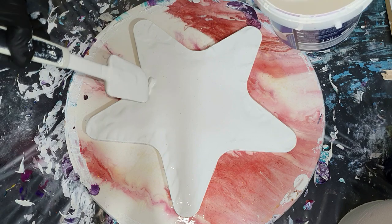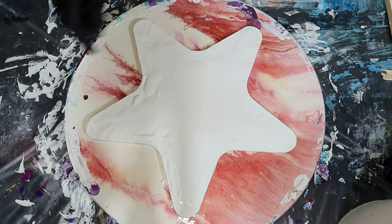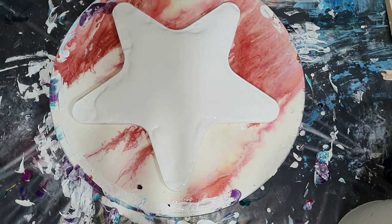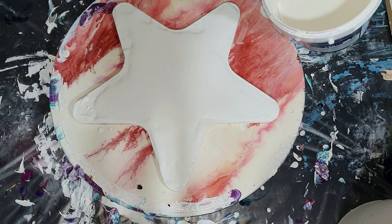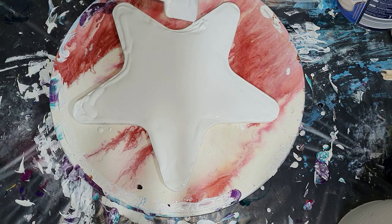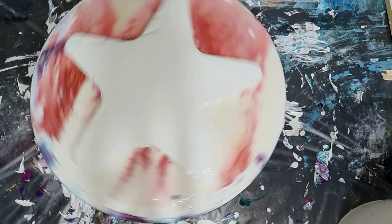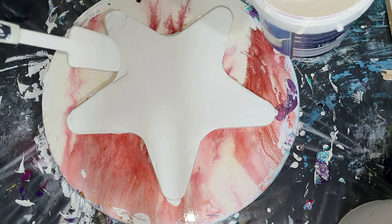I learned by watching a lot of videos that the base paint — the pillow — needs to be the thickest. On top, the colors need to be a medium viscosity like warm honey, and then on top a cell activator that needs to be the thinnest. This is an experiment — I didn't pour acrylics for a long time — and I'm also very excited to use my own mica pigments in that Bloom Technique mixture.